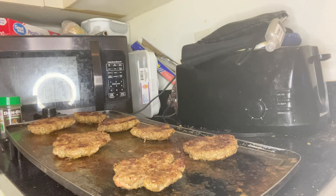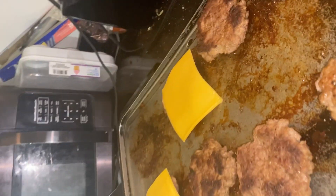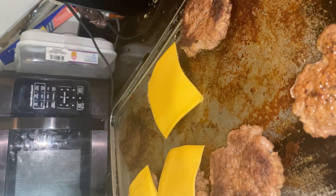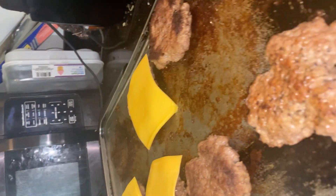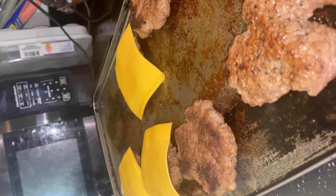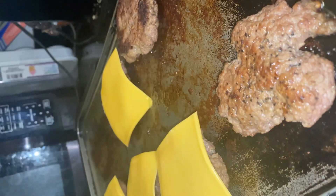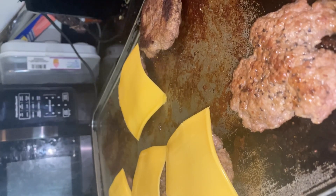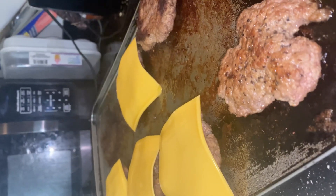Once my patties get done, I go ahead and add my cheese, like they did in the video. But they still had theirs cooking with the tortilla on top, then they flip it over and add the cheese. I was like, all right, I'm not doing it like that — I'm just gonna do it like this, because I didn't like the way the tortilla looked all bloody and stuff. I just wasn't feeling it.